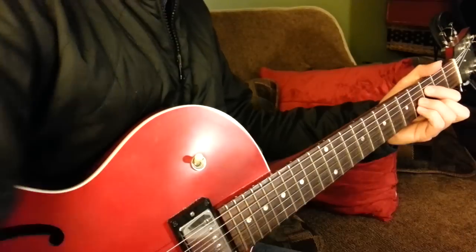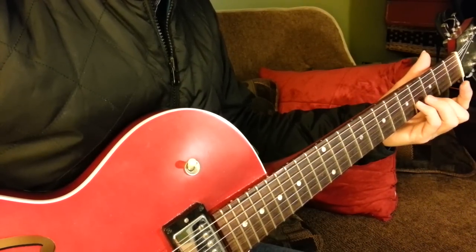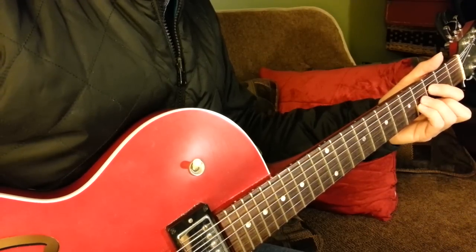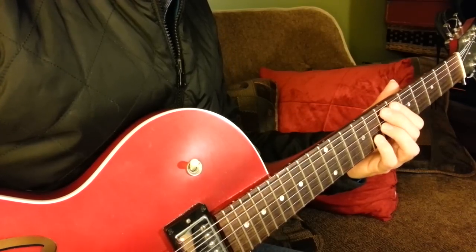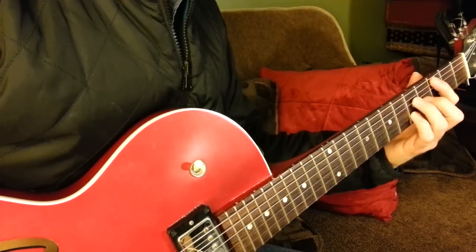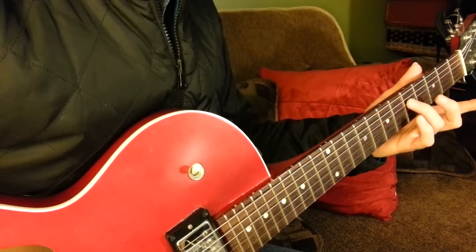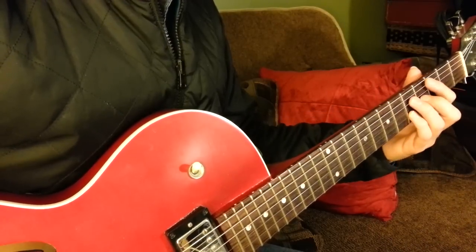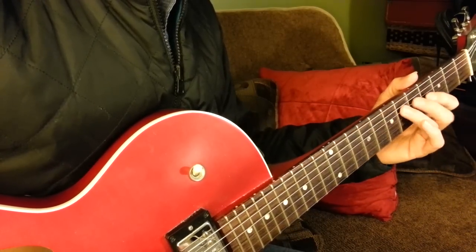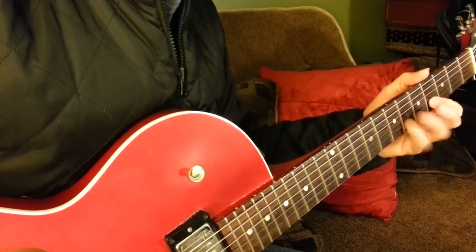And this G7 is really like a G augmented — F, B, Eb (or D sharp), and G. And then the Cmaj7 is a very common voicing: C, G, B, and E.